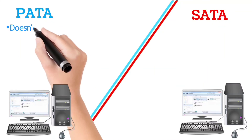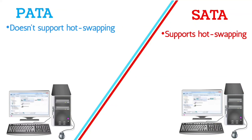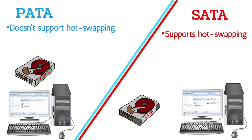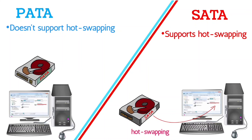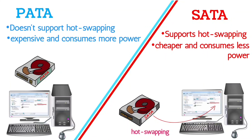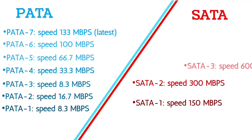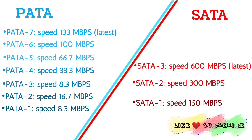Unlike SATA, PATA doesn't support hot swapping. It means if we connect a PATA drive to a running PC, it will not work until we restart it. PATA is also expensive and consumes more power than SATA. The data transfer speed of PATA is also slower than SATA — even the latest version of PATA is slower than the first version of SATA.